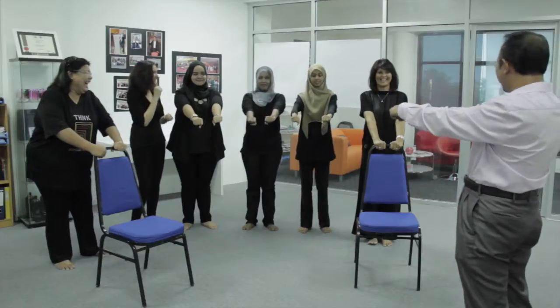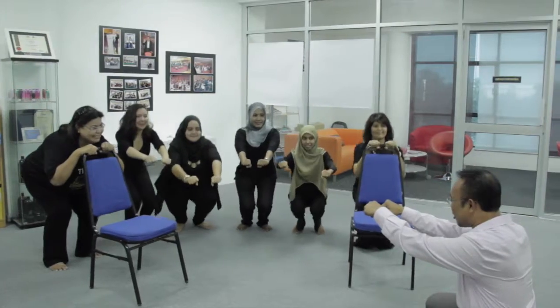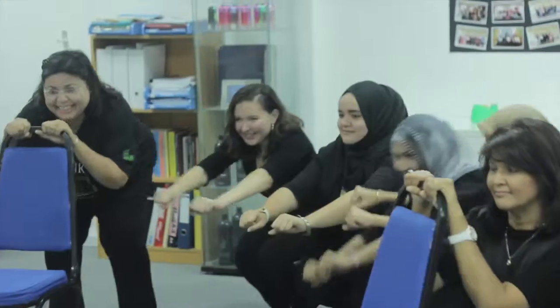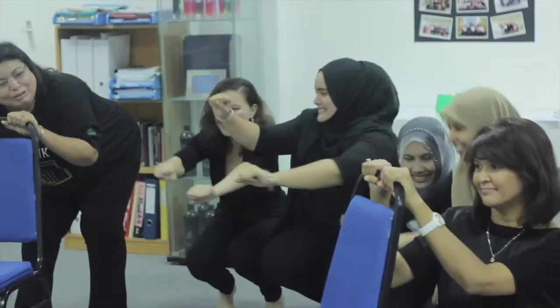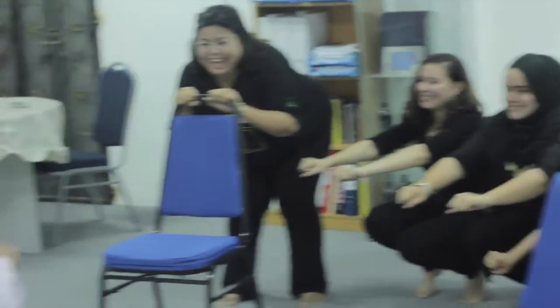Still holding your chair. Go down. Hold your chair, go down, go down. One. Two. Six. Seven. Eight. Okay, go up.